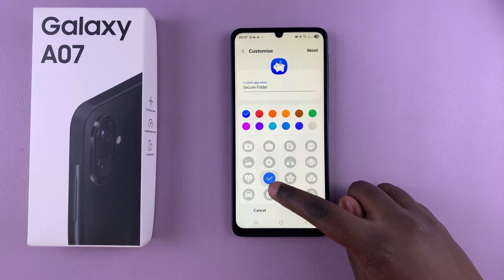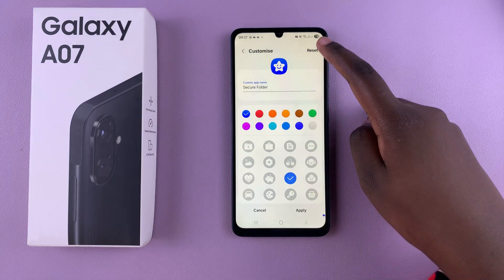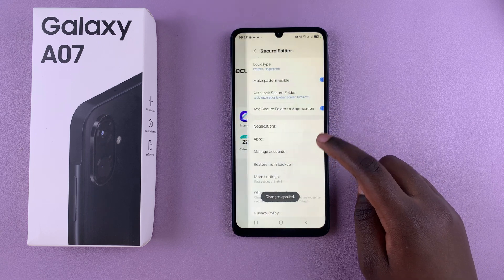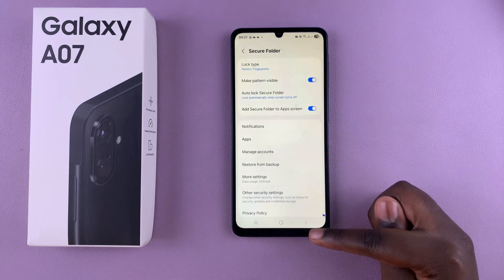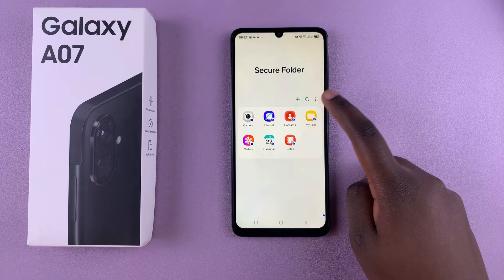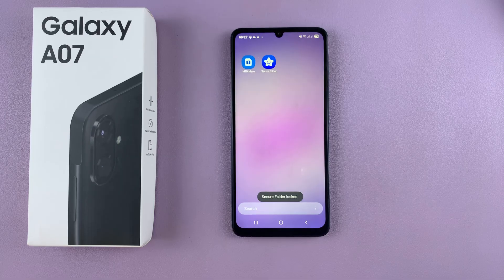You can change the icon to something different so that it blends in with your other app icons. You can also tap on Settings to customize it further. When you're ready to lock and exit, tap on the three dots, select Lock and Exit, and you can see your secure folder successfully on the home screen of your Galaxy A07.